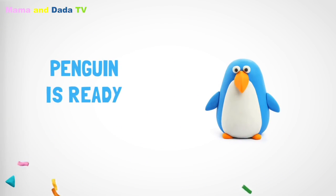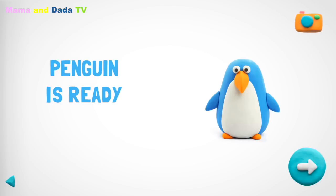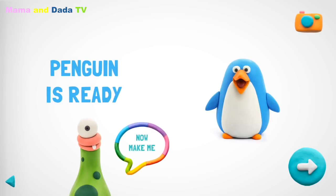Congratulations! Now your penguin is fully done. Give me a high five, and make me a friend!